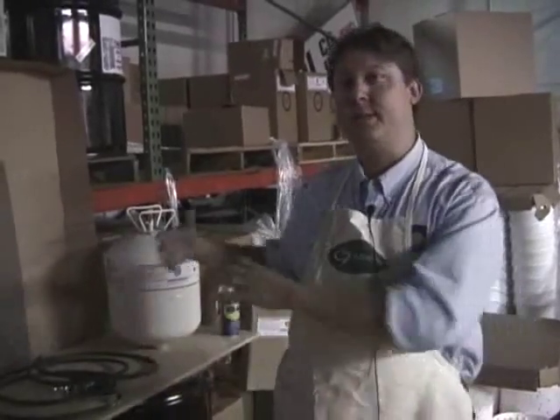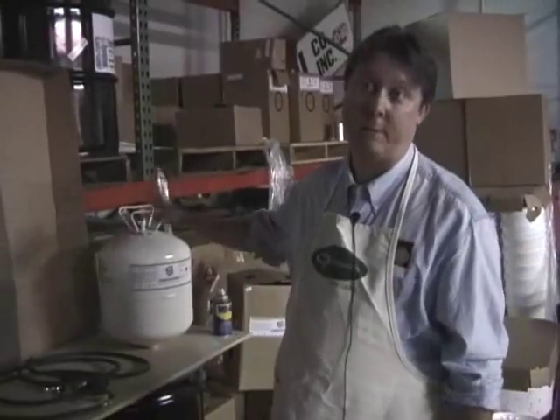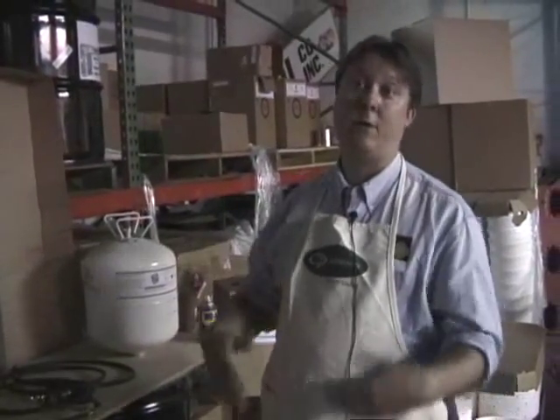We've got a relatively new entry into the contact cement market. It's a similar contact cement like you're used to using all the time, but it's delivered from a pre-pressurized canister, so you no longer need air compressors and stuff like that to get the job done. I'm going to take you through the setup right now, give you a few pointers on how to use these new canisters — what to do, what not to do.